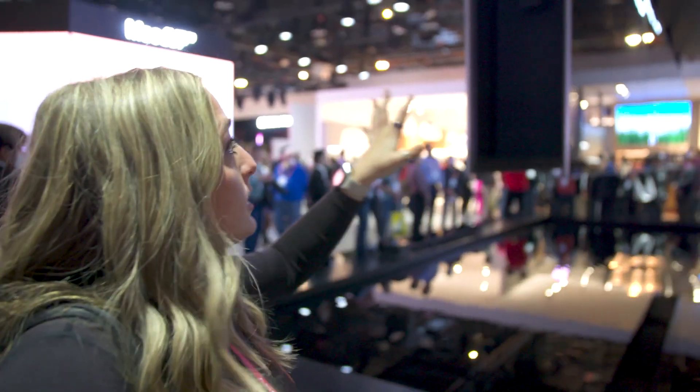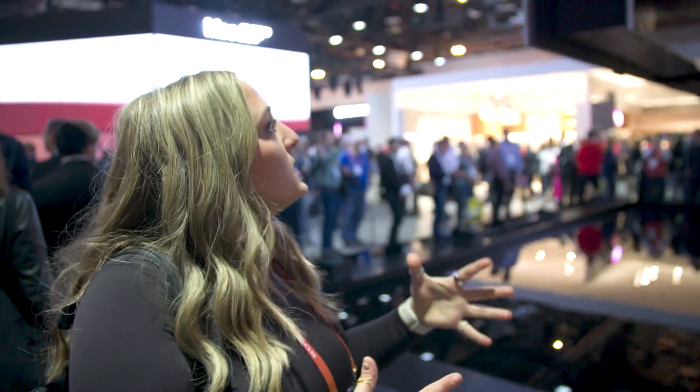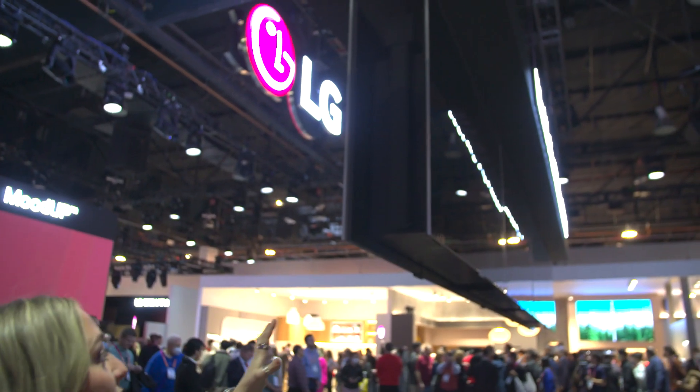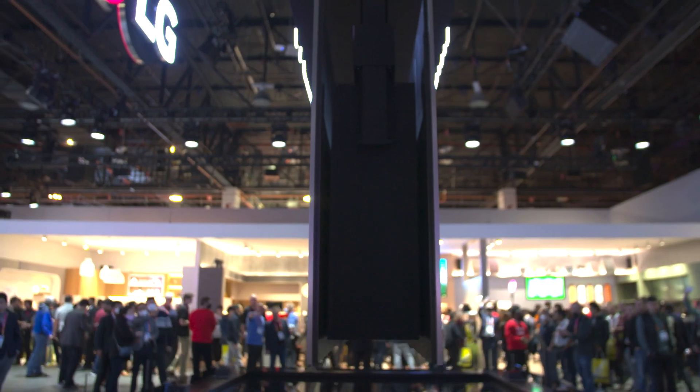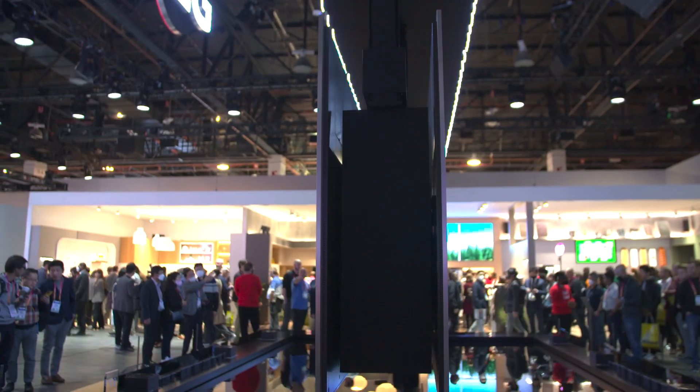I'd also like to point out that for the sake of this display, which is amazing and obviously has to be a showstopper for CES, it's not really doing justice to the panel. The panel is only the silver metallic edge — the black part behind it is just the contraption moving it up and down for the show. So it really is crazy thin.